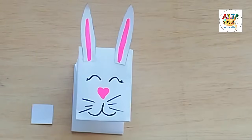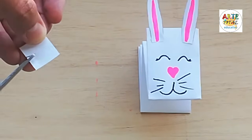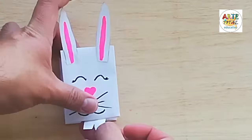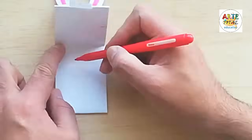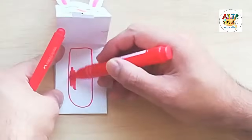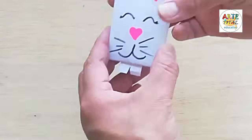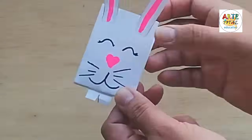Tenemos ya casi listo nuestro conejito. Le faltaría algo característico que serían sus dientes en un cuadradito. Le hacemos un corte en forma triangular. Vamos a echarle un poco de pegamento y lo pegamos en la parte de su boquita. Ya tenemos nuestro conejito. Vamos a hacerle ahora su lengua: lo pintamos con plumón rojo. Aquí tengo un plumón rojo más grueso y vamos a aplicarlo para pintar su lengua. Ahora sí, tenemos ya listo nuestro títere de conejito para poder jugar.